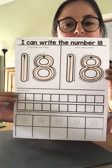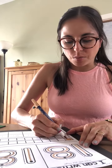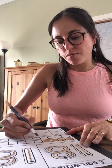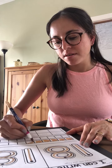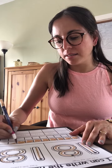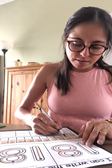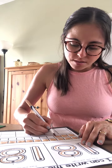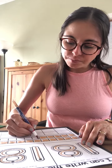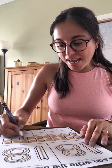Eighteen. Now I'm going to color eighteen boxes. One, two, three, four, five, six, seven, eight, nine, ten, eleven, twelve, thirteen, fourteen, fifteen, sixteen, seventeen, eighteen.